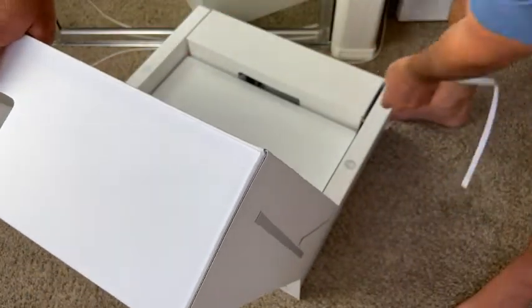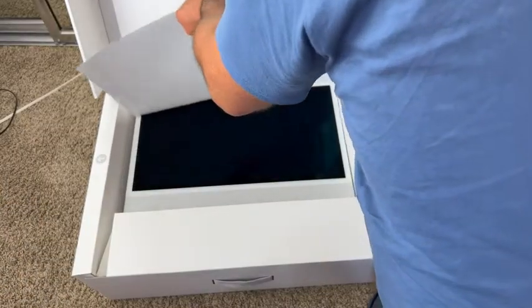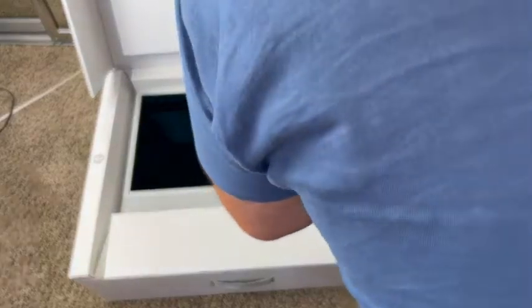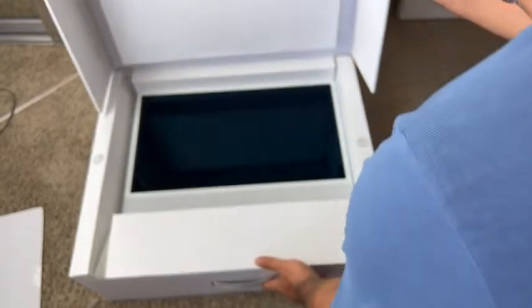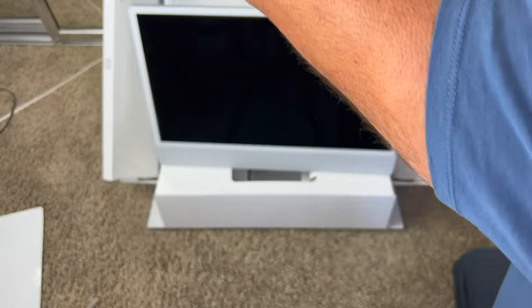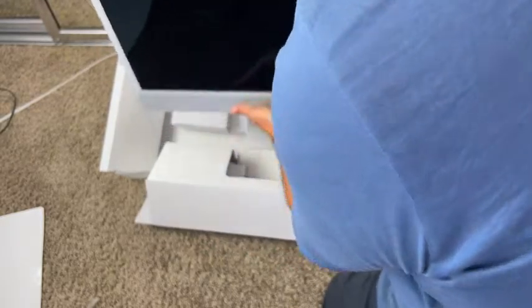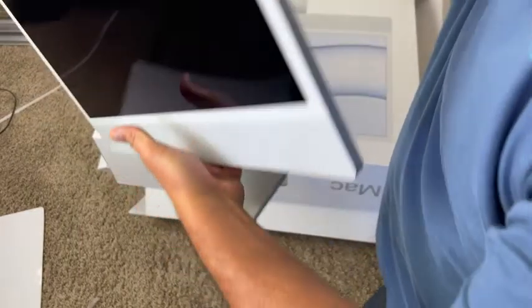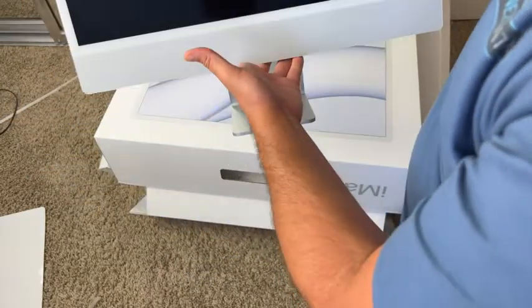Let me turn this around. Take this cover off — that's pretty cool. Apple really has the best kind of packaging and marketing. We lift this, take that out, then break this open. That's the actual iMac right there. Look how thin that is — holy macadamia nut!